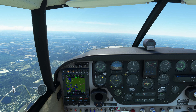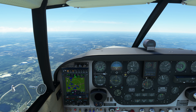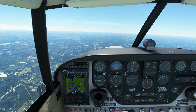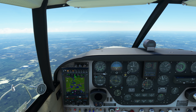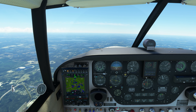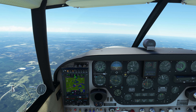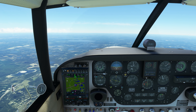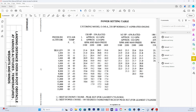Here we are, leveled off at 8,000 feet and on track to Cedar Key in Florida. What we're going to do now is set the power settings and lean settings for the A2A by the book. Let's get on the manual and take a look at the power setting table.